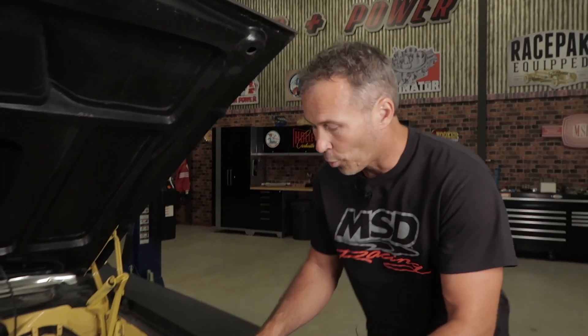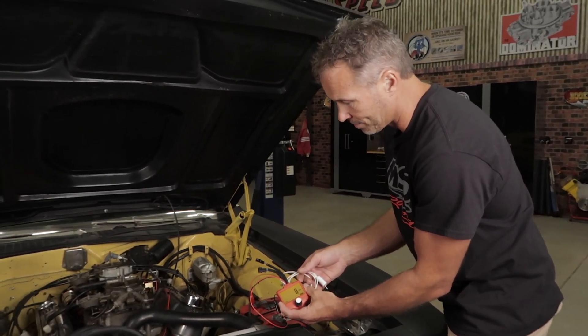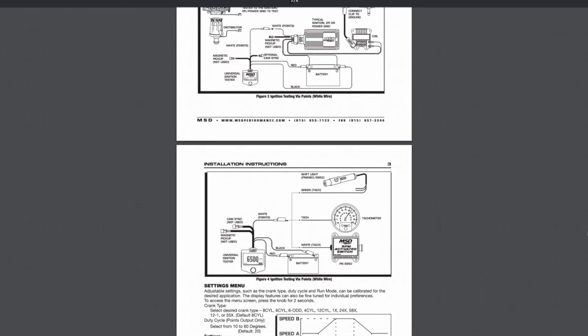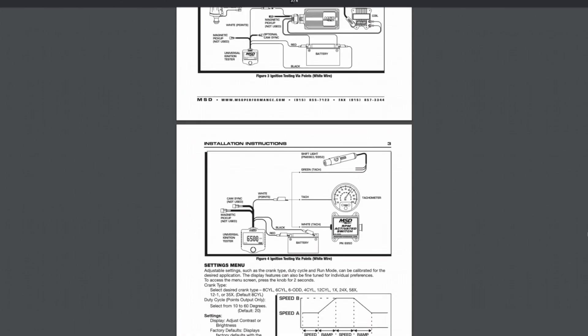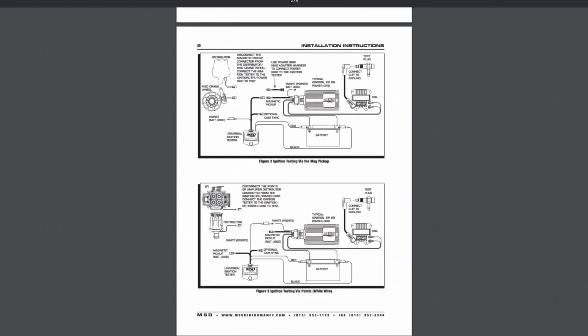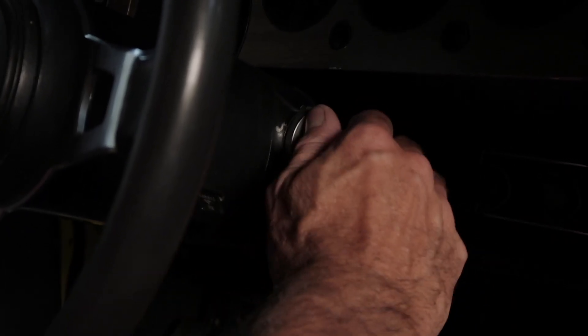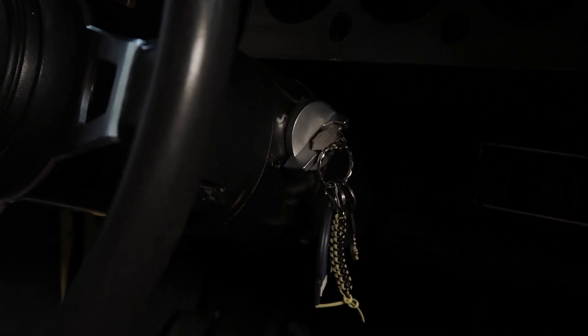Then you'll need to connect the appropriate lead based on whichever style of ignition you're testing. You'll find multiple diagrams in the instruction manual that show you just how to connect the tester based on the distributor or crank trigger as well as the type of MSD ignition system that you're using. Turn the vehicle's ignition switch to the on position, but do not start the engine.